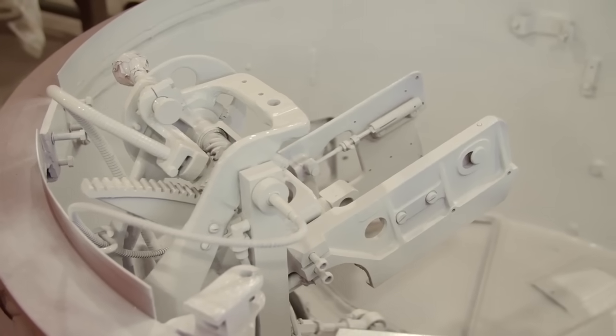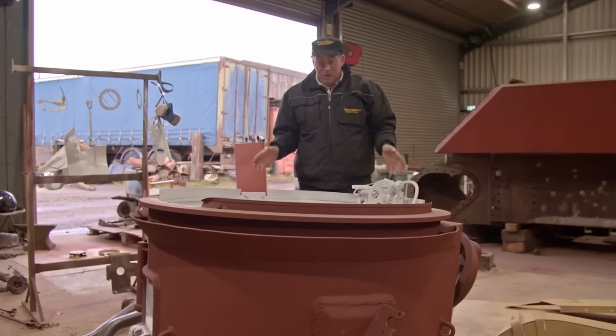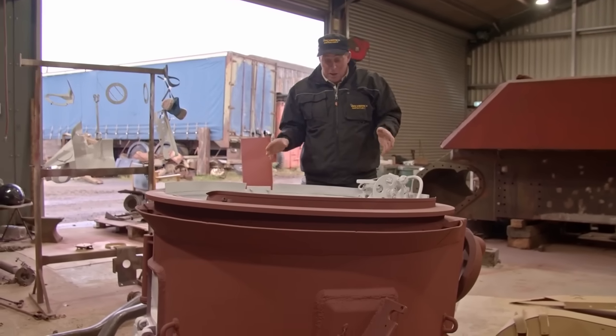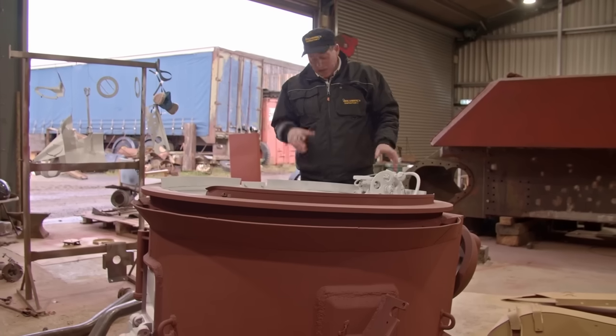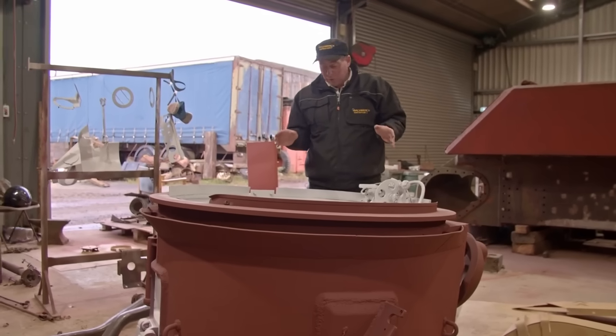We've got everything out that we could possibly get out that was necessary — sandblasted it, and everything that's left is in working condition. We're really, really pleased with this as well. It's going to be rewired over the next couple of weeks, and then we're hoping even to get the stabilisation unit in there working. It does all seem as though it should, but watch this space — we'll do our best with that one.